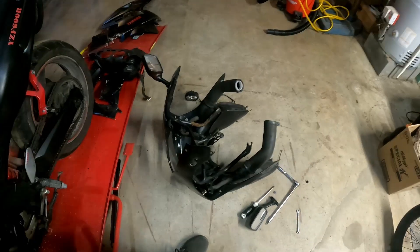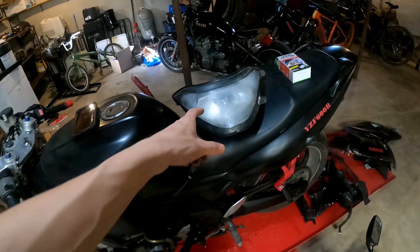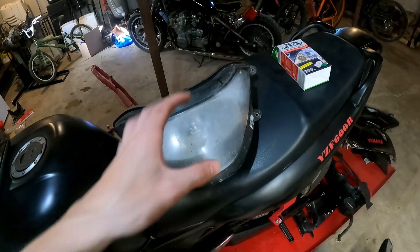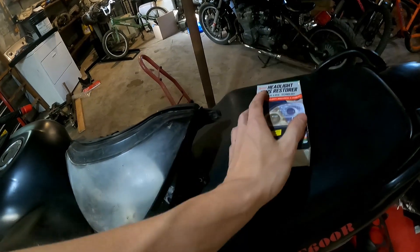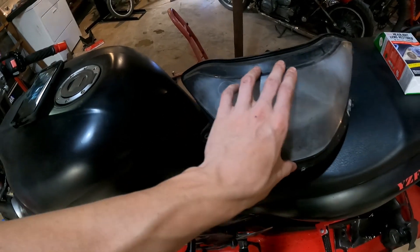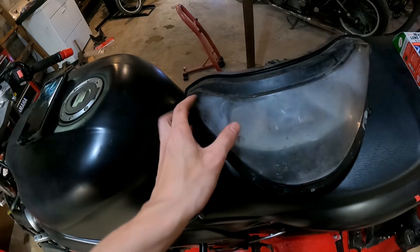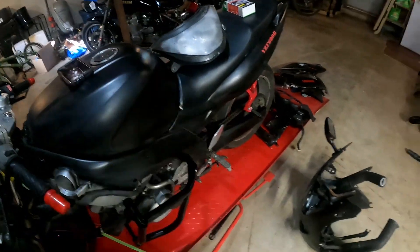Alright guys, as you can see we got the headlight out - it's sitting right here. Sorry, I forgot to mention I did just get over being sick so I'm still a little stuffy. We're just gonna use a headlight restore kit and see what it'll do. Hopefully it'll get rid of some of this, maybe we can sand off some of this paint.